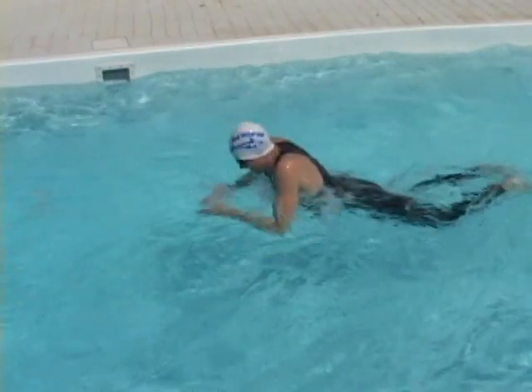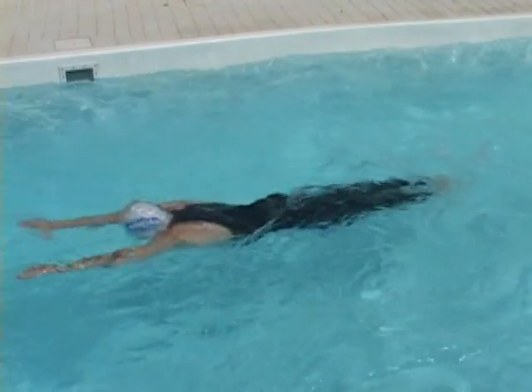Notice how his body wave drives him forward, perhaps as much as his leg thrust.